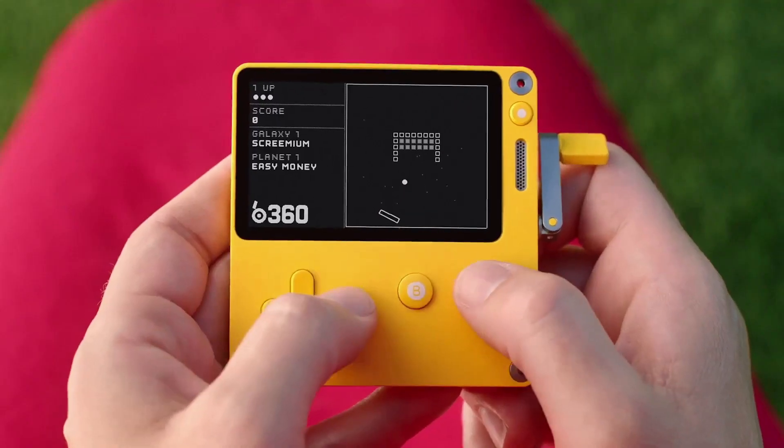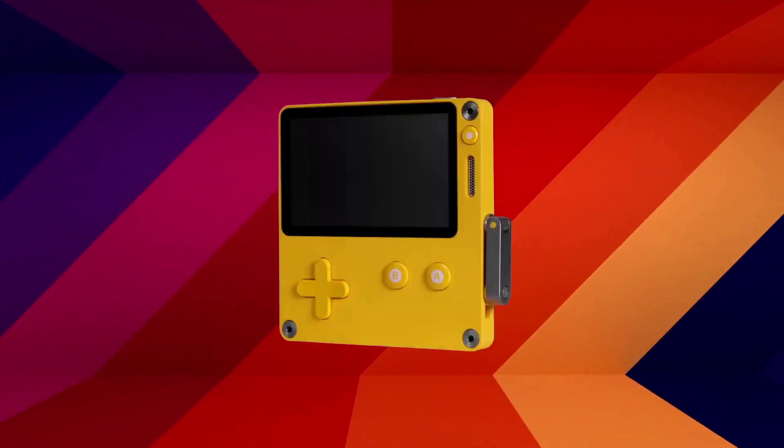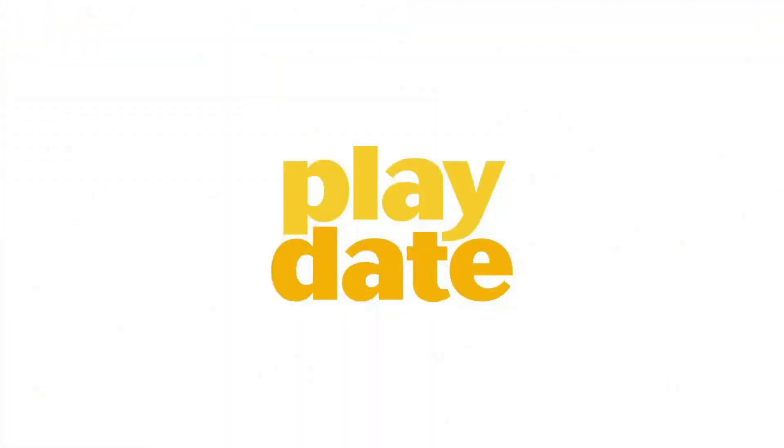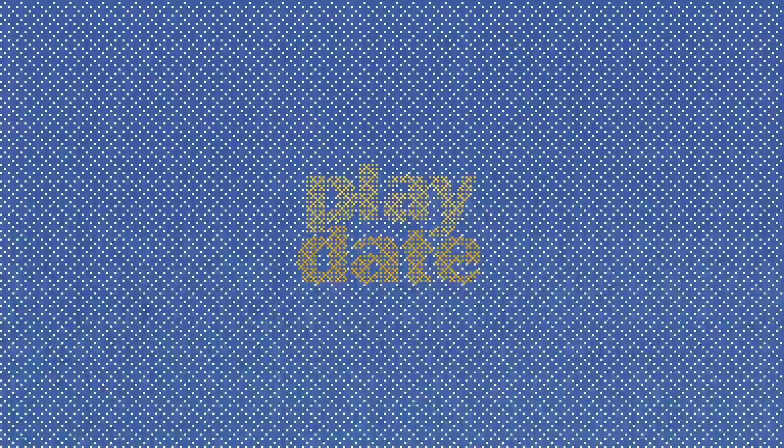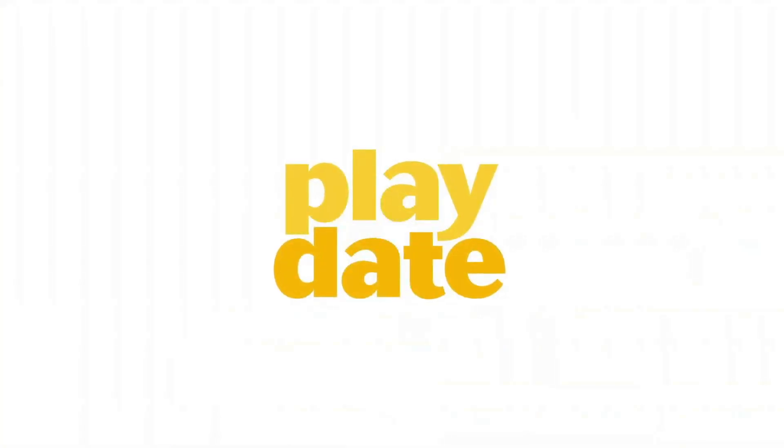Every Playdate can be used to make your own games. And also — you can get the snap-on dock with a speaker and a place to hold your pen. Playdate!